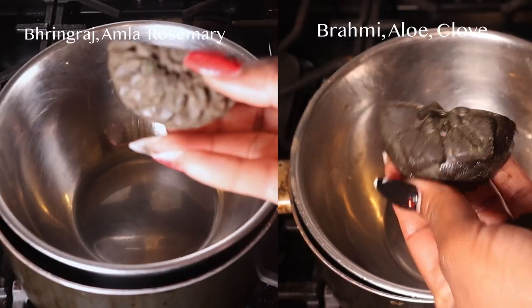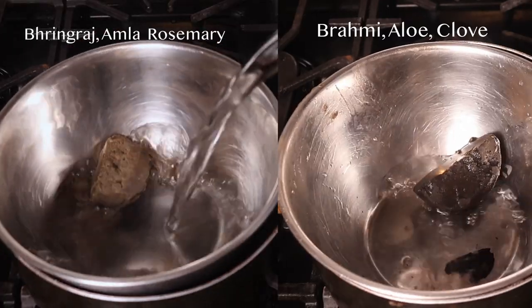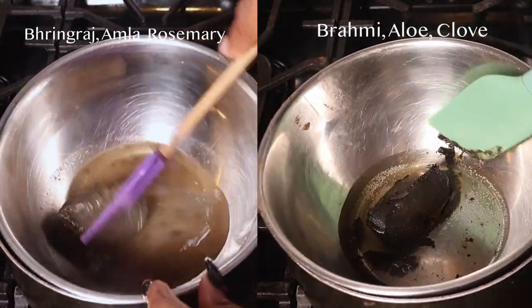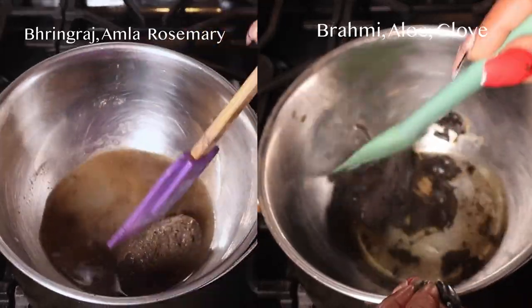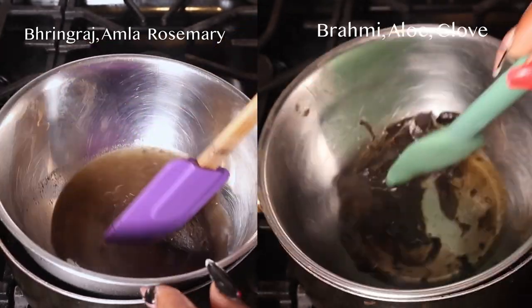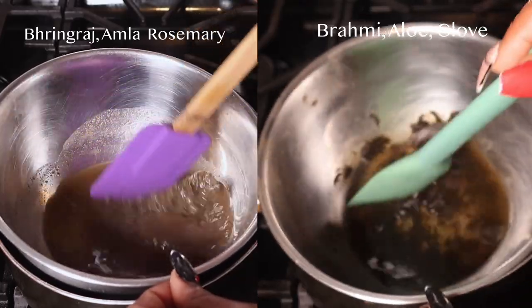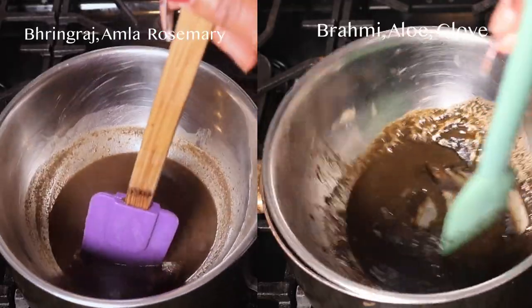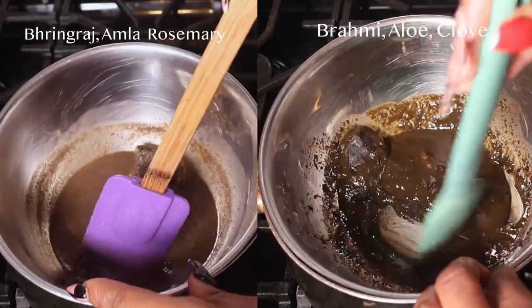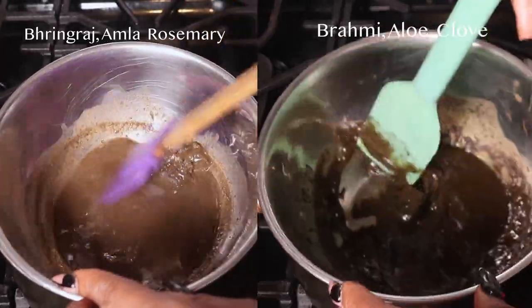I'm using a double boiler method for both gloss bars and I actually cut each gloss bar in half. I want to warn you — be very minimal with the water. I totally forgot I cut the bar in half. Try not to use as much water as I am if you're using half the bar. I recommend starting out with about an eighth of a cup of water and working your way up.